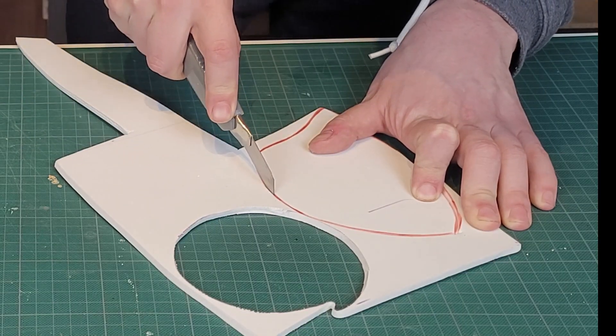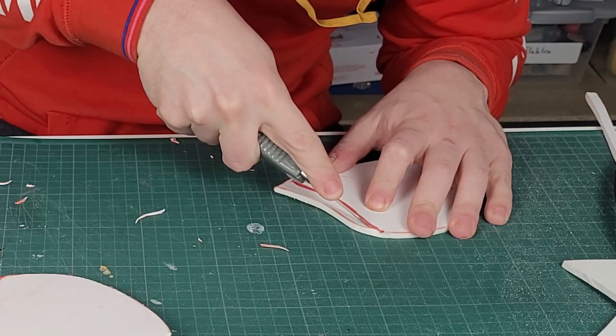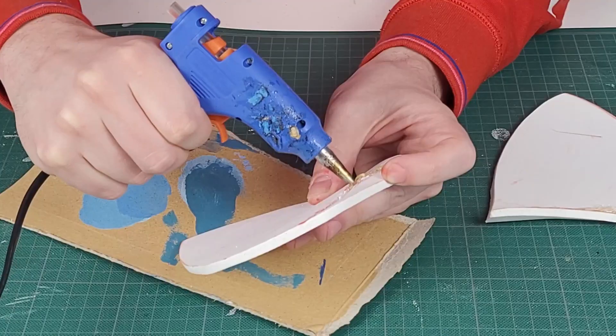I use 5mm EVA foam for this. The bottom of the mask has a slight angle, which we are going to make with an undercut in the back of the foam. Cut a v-shape out of the foam and then hot glue it together into an angle.